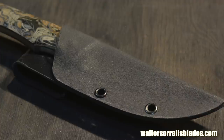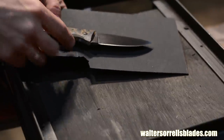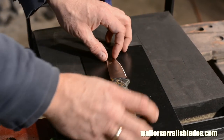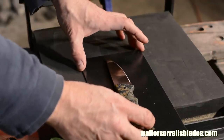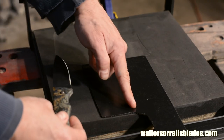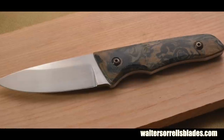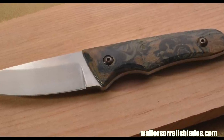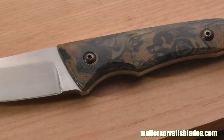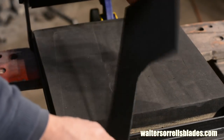First, we'll need to lay everything out and figure out how much material we need. Basically it's pretty simple — you just need enough to cover the knife, plus about three-quarters of an inch extra around the outside. There's also a long piece at the top, which will form the belt loop. What you're aiming to do with Kydex is to form a snap fit, which happens by finding some sort of little indentation or depression in the knife that you can use to retain the blade. In this case, I'm using this little scooped-out area at the front of the handle. Notice I'm laying it out with the textured side down.